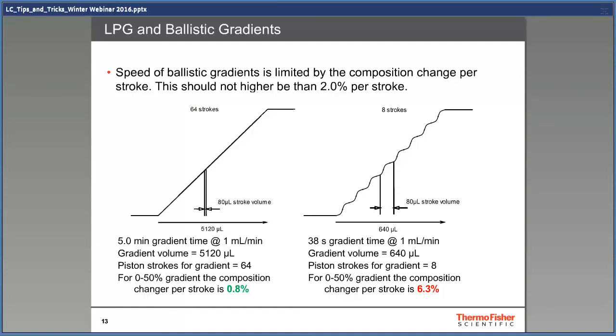The speed of gradient change in an LPG pump is limited by the composition change per stroke. This should not be higher than 2% per stroke, and in Thermo pumps the stroke volume is usually 80 microliters. In the left example, the gradient changes from 0 to 50% acetonitrile in five minutes — in total 64 strokes — which is a change of 0.8% per pump stroke, and the baseline will look good. On the right side, the gradient is faster, changing in only 38 seconds, giving 6.3% change per pump stroke, which may cause the baseline to be noisy and wavy. An LPG pump is a good choice if the chromatography is not too fast, and it's more flexible and also cheaper to buy and maintain. If you want to run fast gradients, you should use an HPG pump instead.